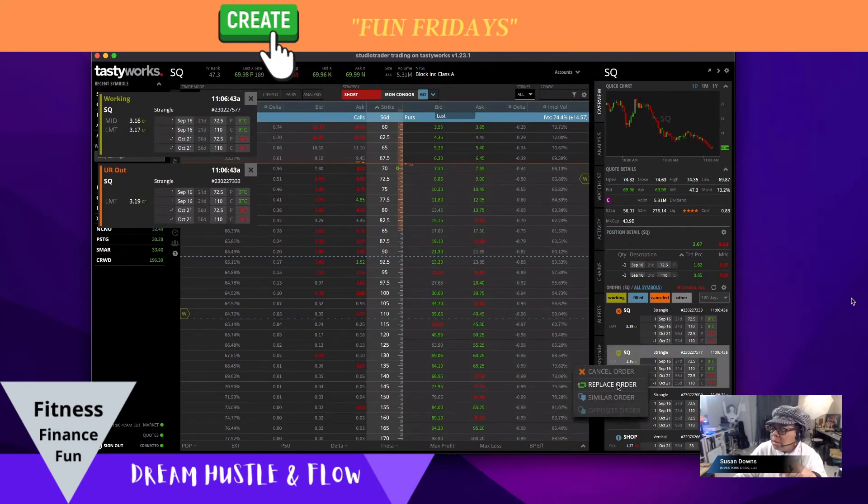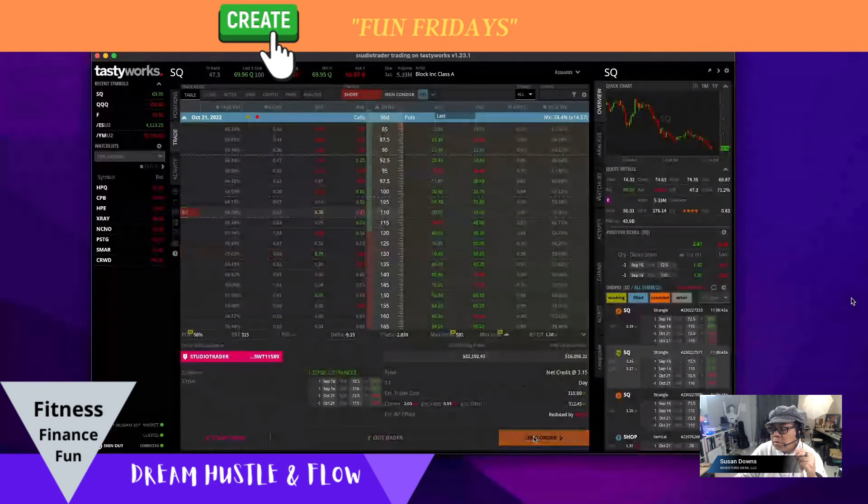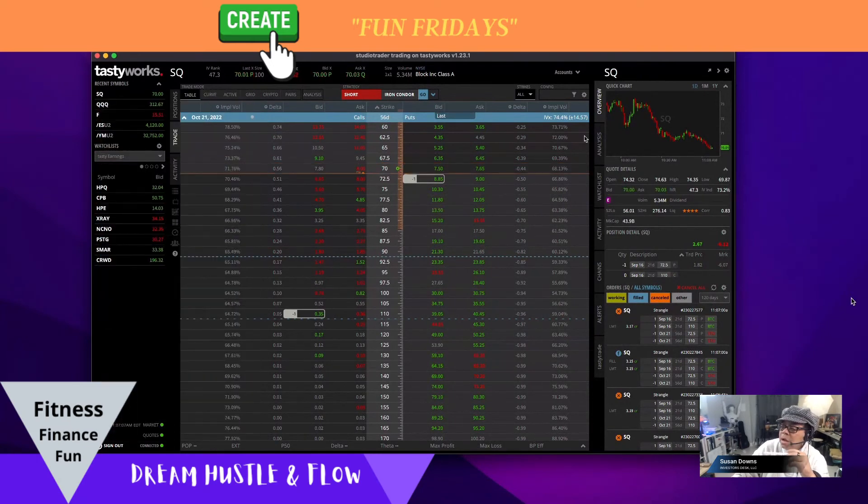I kept doing replace order because I really wanted to get filled and move to the next month. I went down to $3.15 or $3.17 — I think $3.15 — and I got filled there at $3.15. So I got filled on Square and I am no longer in September, I am now in October.